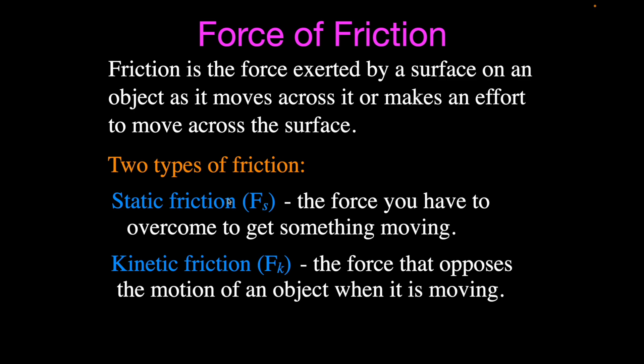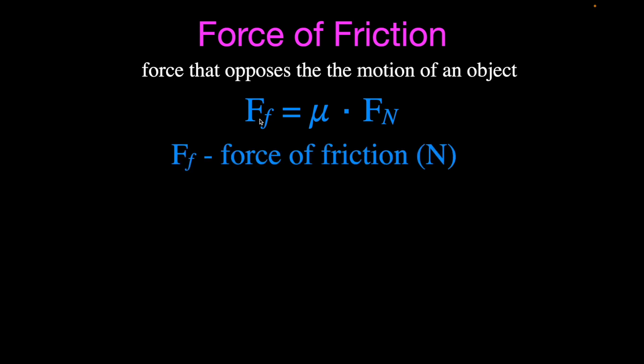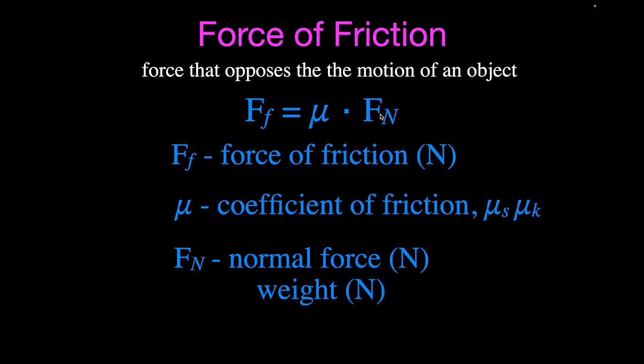When you push a piece of furniture across the floor, you have to apply a little more force to get it started — that's static friction — and once it's moving, the force needed to keep it moving is a little less. Static friction is always a bit higher than kinetic friction. The equation for friction force is: FF = μ × Fn. FF is the friction force in Newtons, μ (the Greek letter mu) is the coefficient of friction — either static or kinetic — and Fn is the normal force, essentially the weight of the object. There is no term in this equation for surface area.